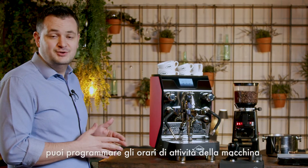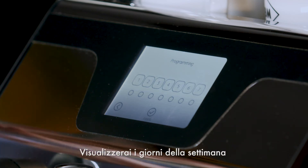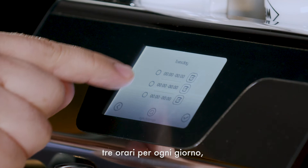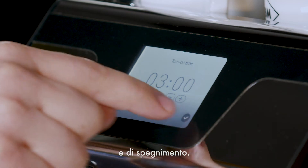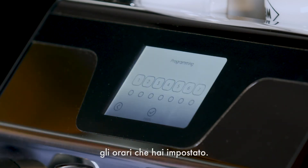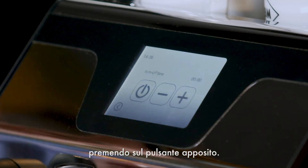With this machine you can program its working hours. To do that, go to the menu and select the calendar icon. You will see the days of the week, and when you select one, you can set up to three timers per day by setting the turn-on time and turn-off time. When you press the synchronize button, it applies the same schedule to the whole week. If you want to save some energy, simply activate the eco mode by pressing the turn-off button.